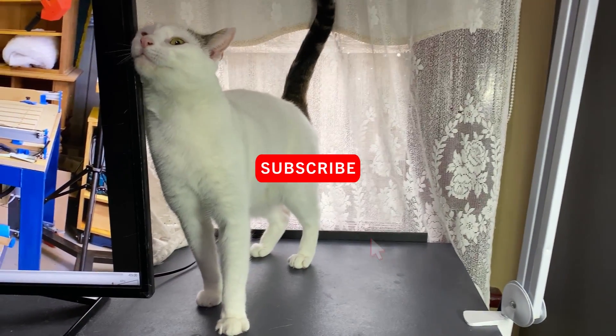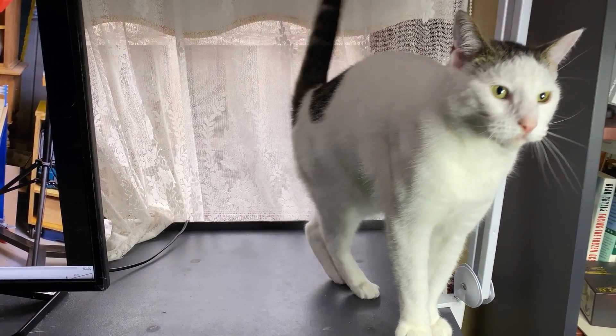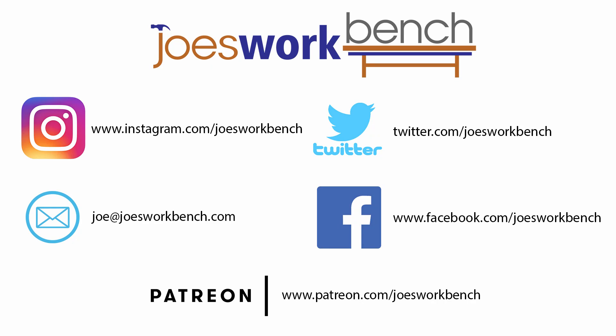I hope you enjoyed the workshop tour. Please don't forget to like and subscribe. If you have any questions, just email me at joe@joesworkbench.com and I'll be happy to answer them. See you next time.